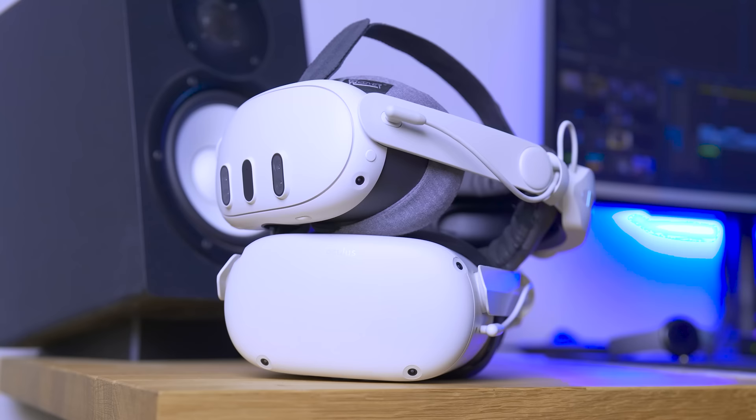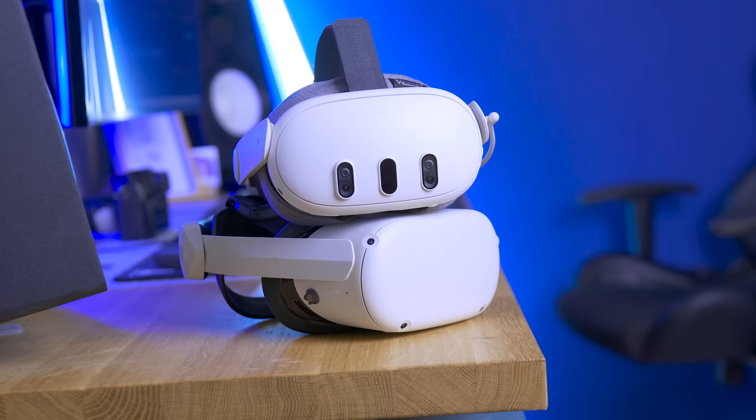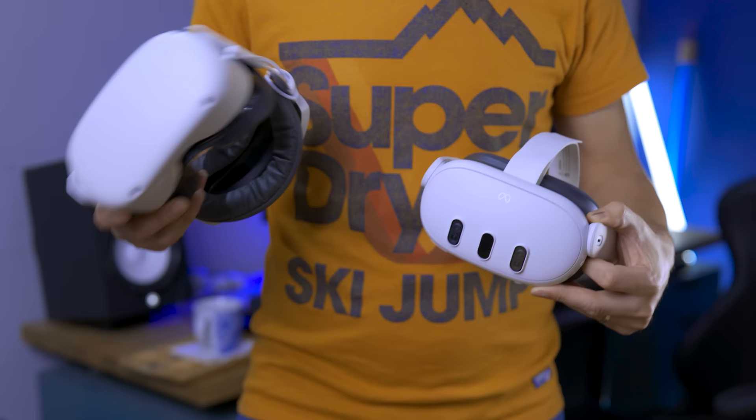Comparing these two behemoths of standalone headsets is not an easy task. That's why I decided to divide this video into different sections, and we're going to give a point to one or the other based on which is better. I'll leave the points overlaid the entire time so we can keep track together, and at the end of the video we'll have a winner. Remember, every point will have a different value for every person watching, so you can make your own results.